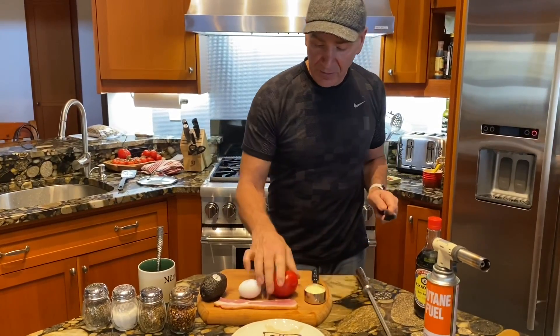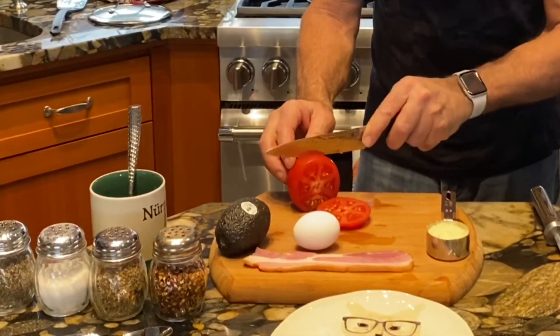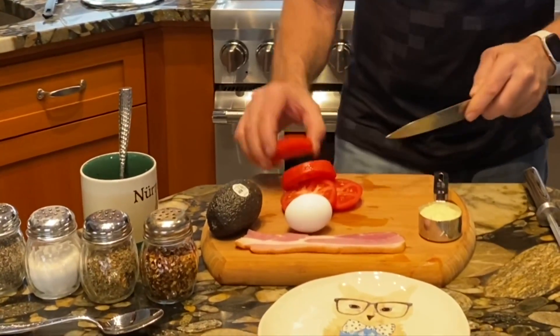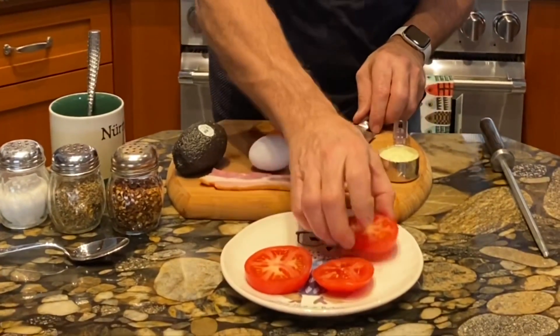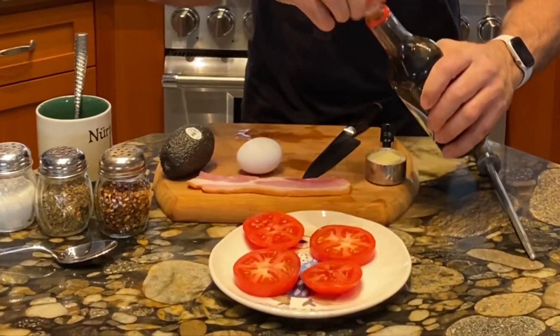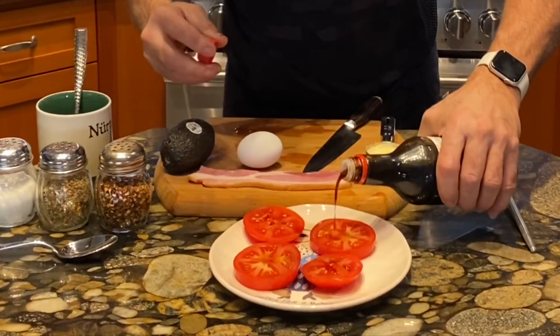I use the tomato in place of bread. I cut four slices just like this and lay them on my plate — this is like my English muffin, if you will. Then I take a little bit of soy sauce, just a drizzle on each tomato slice, just like that.